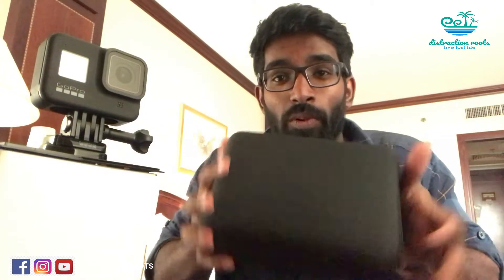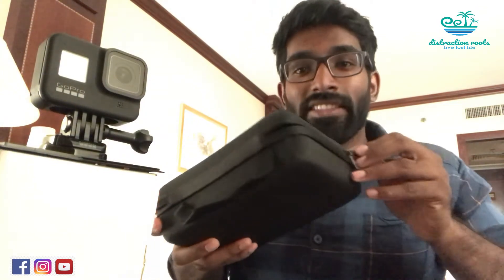The main accessories I got are from a company called Gourmoy. It comes in a very sturdy, hard box — I just loved it. Inside there are lots of fittings and adhesive mounts you can stick to your car bonnet, helmet, or bike. There's also a clip that attaches to your handbag or backpack and rotates 360 degrees, letting you shoot hands-free in any direction.